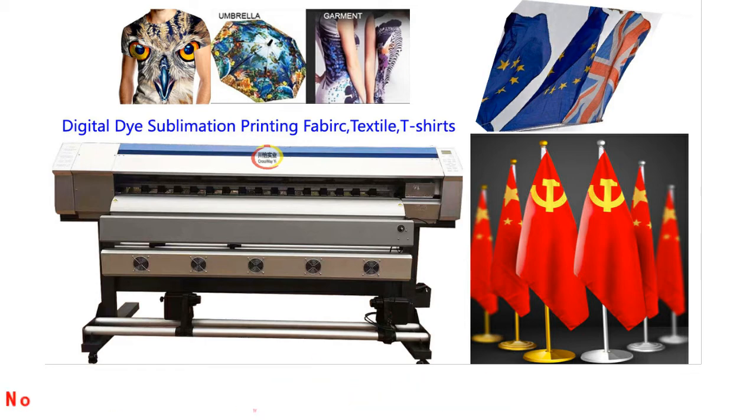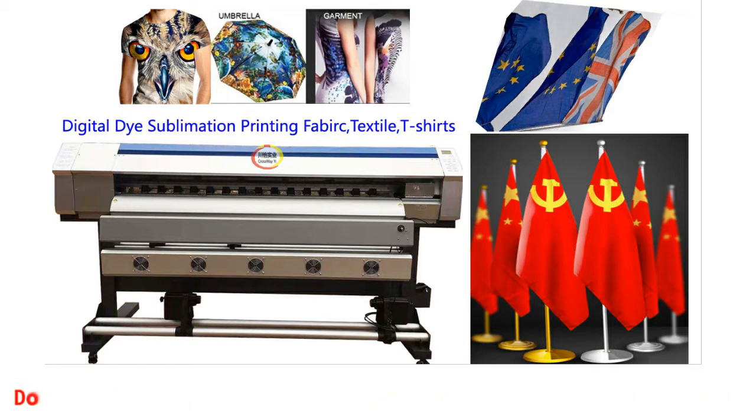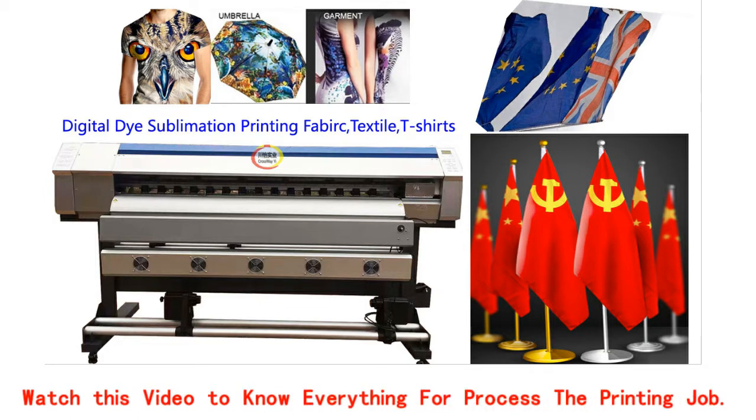Hello everyone. Let us introduce our CY1800 DX7 head sublimation printer for you. Do you know how to complete printing on fabric, textiles, t-shirts? Watch this video to know everything about how to process the printing job.